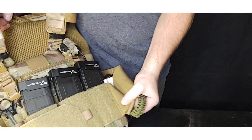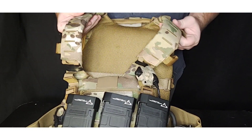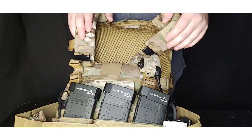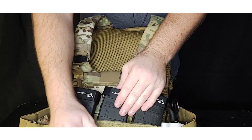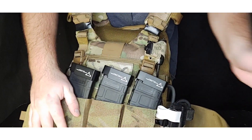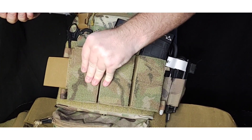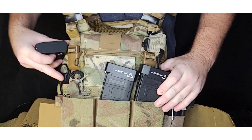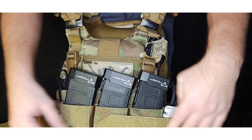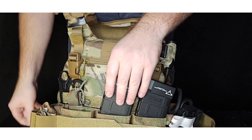Moving on to the vest — first thing after wearing it for a while, I decided to get shoulder pads. That makes a big difference; the weight was starting to hurt my shoulder when running slick. The next thing is the mag placard. I swapped a slim one for one similar to the T-Rex Arms S-Tack, which has velcro on the front and built-in retention for reindexing mags — much easier to put them in and out.